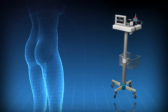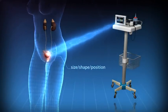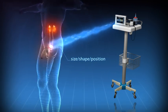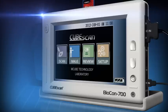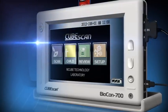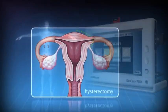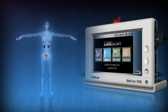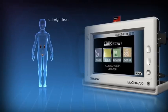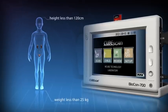The Biocon 700 calculates its readings by looking at the size, shape, and position of the bladder. It is therefore important that the appropriate type of patient is selected from either the male, female, or child options. If your female patient has had a hysterectomy, the male setting must be selected. The child setting should be selected for children whose height is less than 120 centimetres and weight less than 25 kilograms.